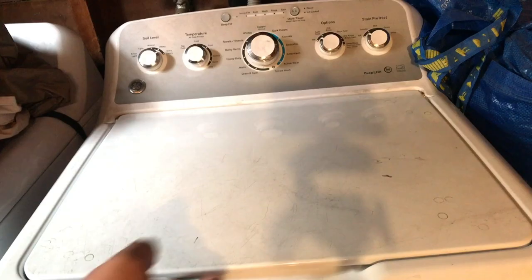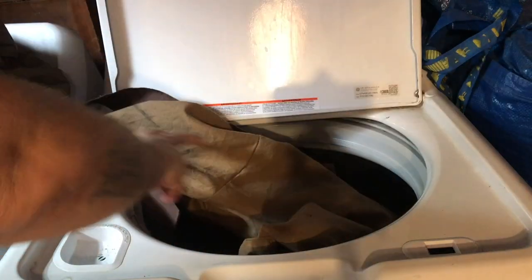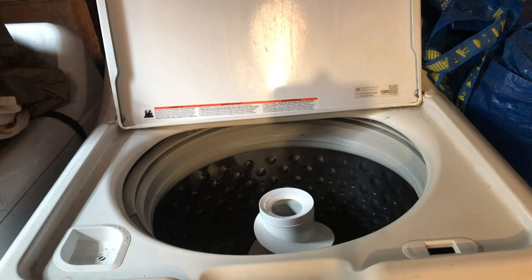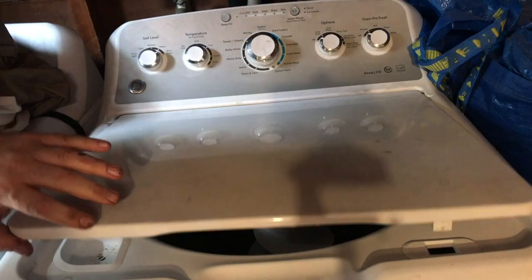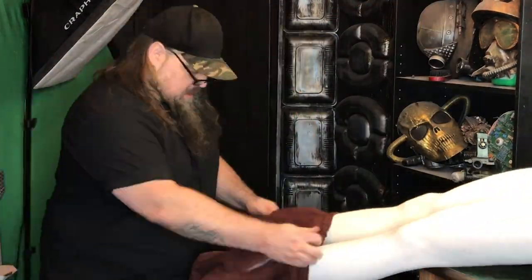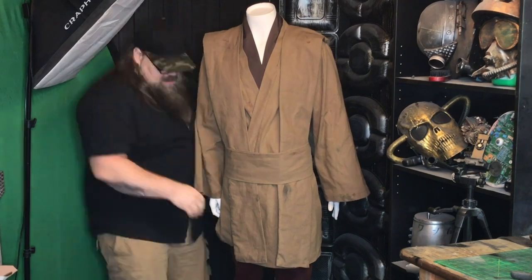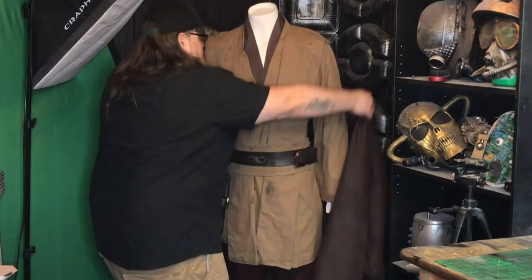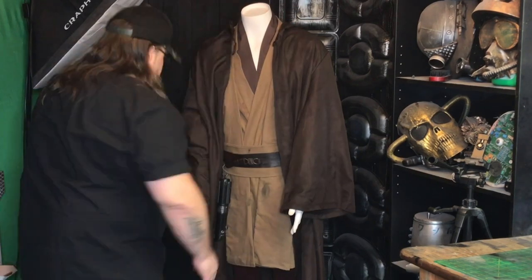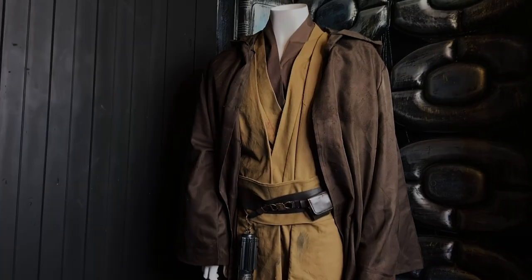Now we're just going to throw it in the washing machine — this is the second time I've filmed my washing machine, this time it's in focus. I washed this stuff twice on camera, but probably off camera I've washed it three or four times. If you're not into doing all the weathering, just make sure you wash this stuff three or four times to give it a little bit of life. And then there's the lightsaber — I'll link to that build. You can see just little bits of that dirt and grime; it's not as bold as when I was painting it, but especially on film that's going to bring it to life.